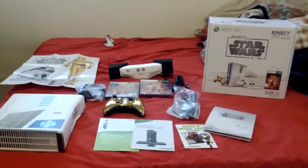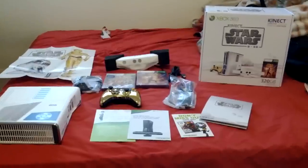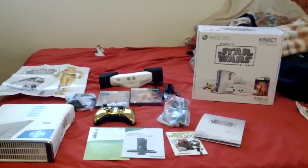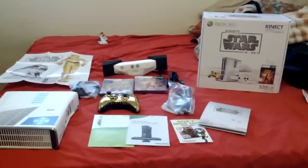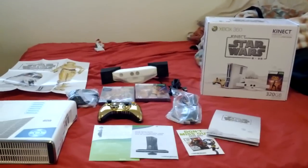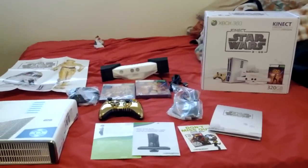Hello everybody, Hardcore Gamer here, aka Yagboy from Xbox Live and the PlayStation Network. I was going to do an unboxing of the Star Wars Kinect, but since I'm kind of particular on my unboxings, I decided to unbox everything and just show you guys everything that's included with the limited edition Star Wars Kinect bundle.